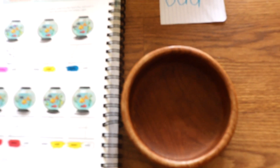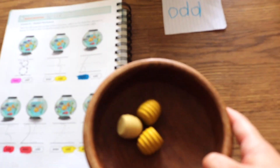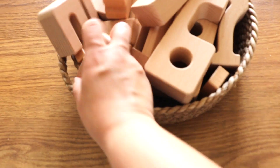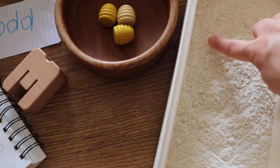Or we can follow the flow of the worksheet, which encourages the child to first count out the loose parts — let's go with 3 for example. Then the child can identify the number out of our sun blocks basket and categorize it under even or odd. Finally, practice handwriting.